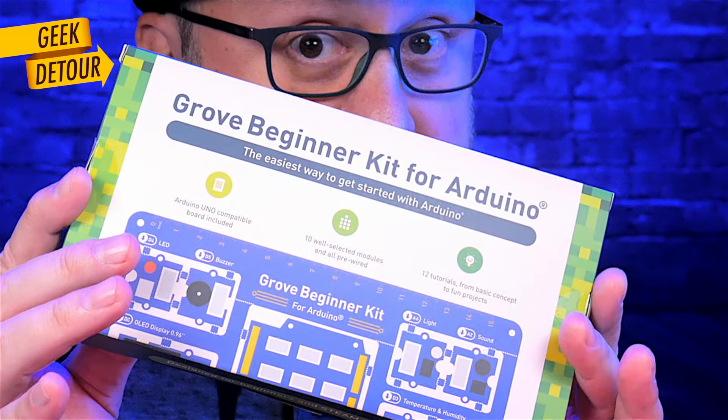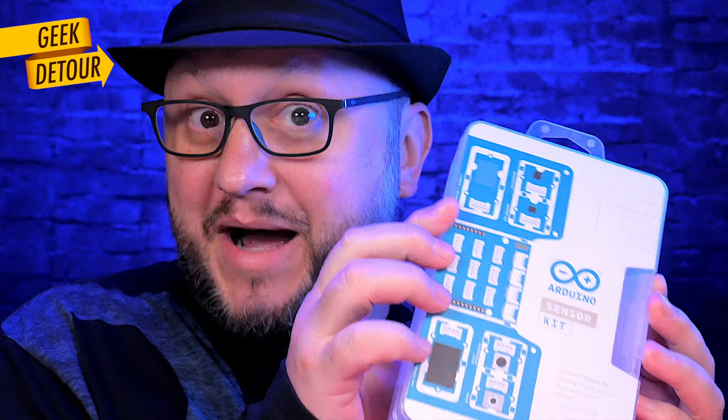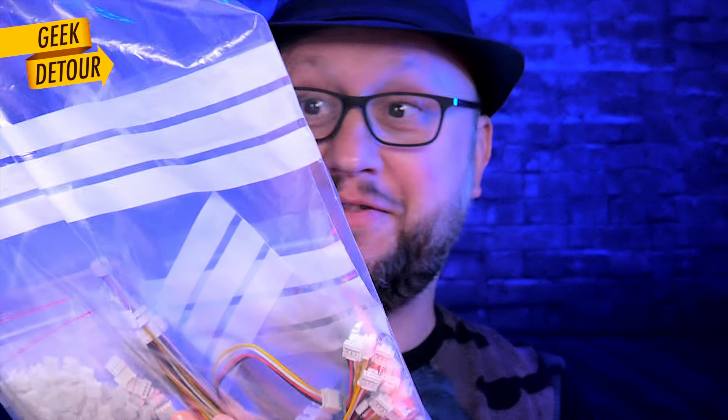Full disclosure, this video is not sponsored. Seed Studio sent me this one, but to make a fair comparison, I had to buy this one. And I also bought a few other things that I want to show you. So please like the video and stick around.